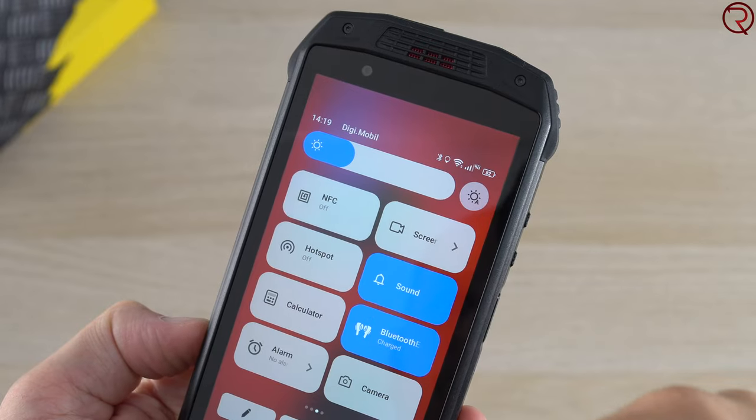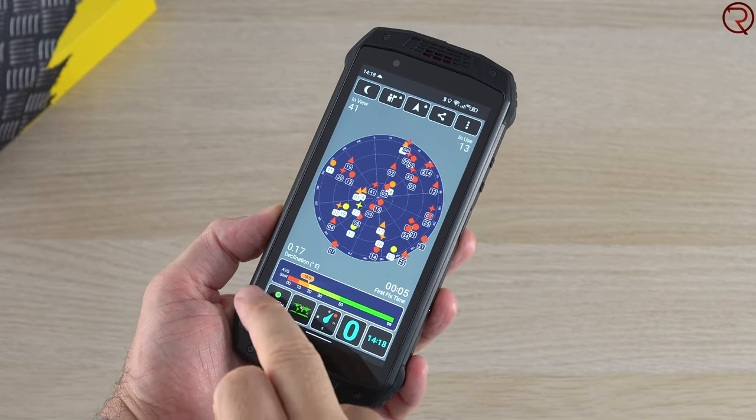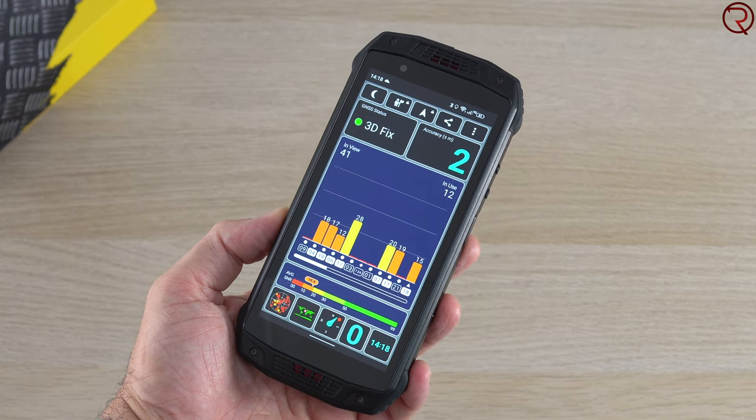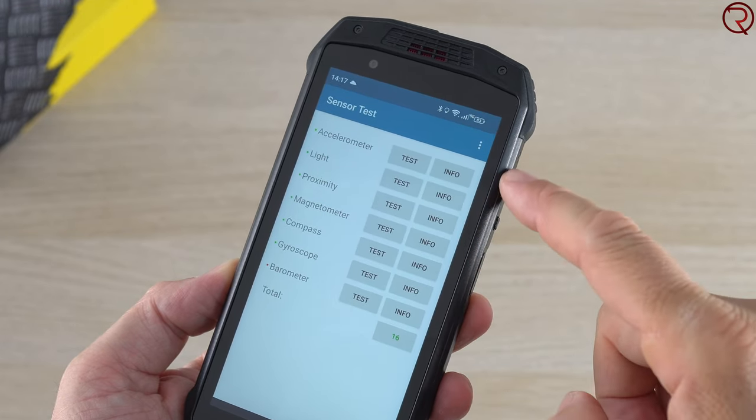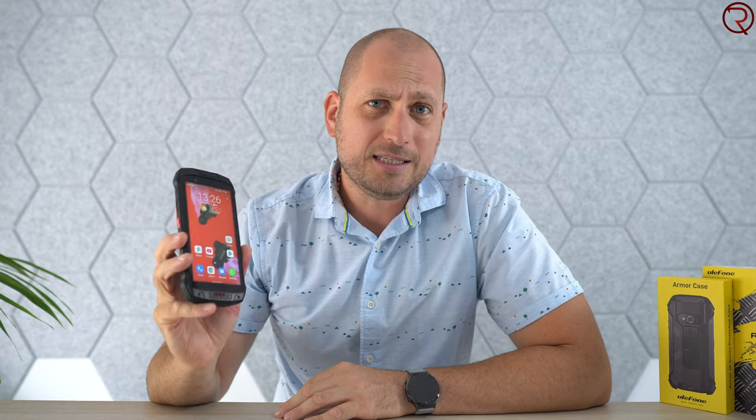There is an NFC chip inside the phone, so you can make payments using Google Pay, for example. I tested the GPS and it takes a couple of seconds to find your location outdoors, and longer indoors. There are also a variety of sensors available.